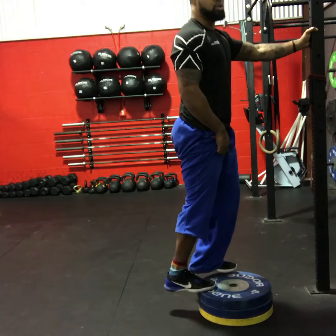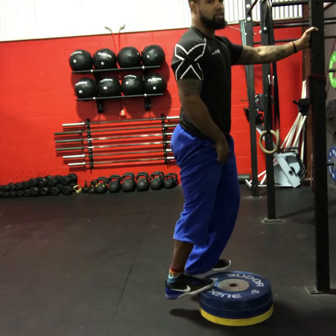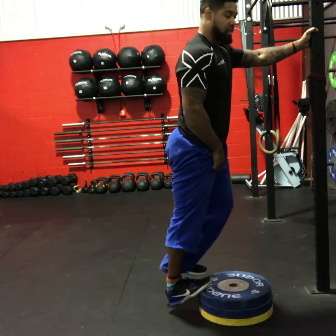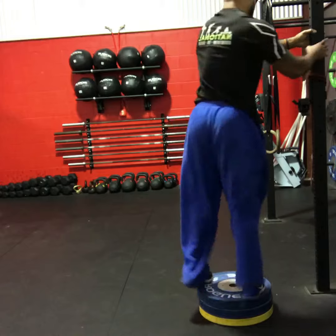All right, and then back up. Here's another angle.